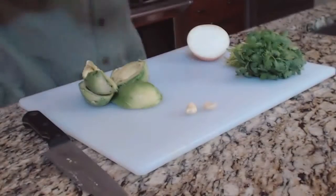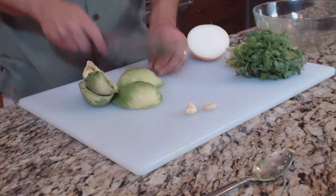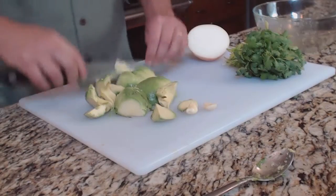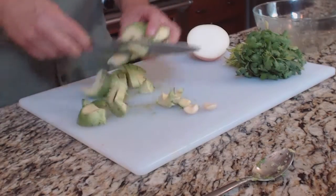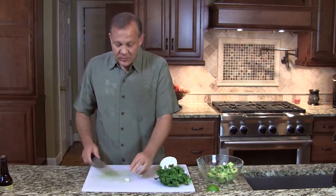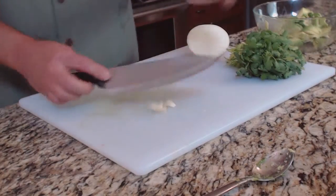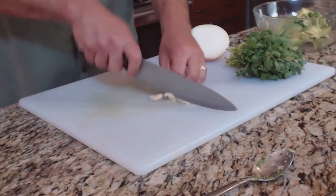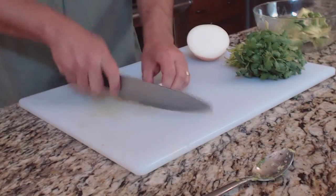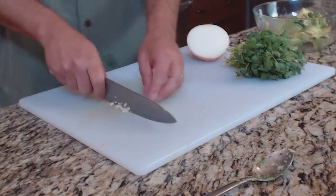Now we're going to take these avocados and put them into some big chunks, some big cuts. We're going to mash this up with a fork when we're done, so we don't really need to mince it here at all. We're going to take two cloves of garlic — we want it crushed. Take your garlic clove, put your knife blade down and smash it. Then you can chop it up into a fine chop. For those who like a stronger garlic flavor, you can leave bigger chunks.